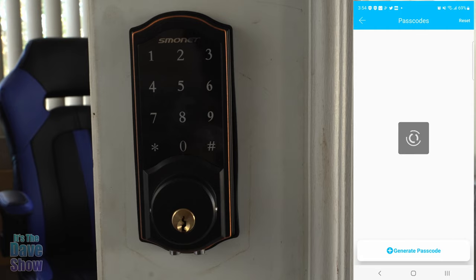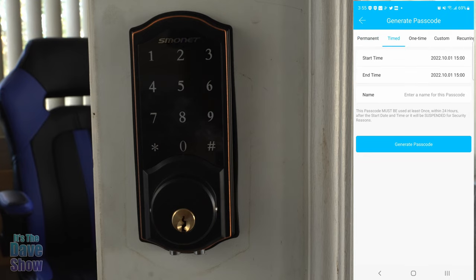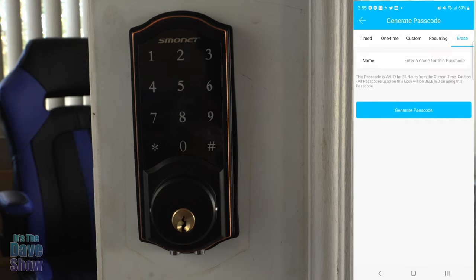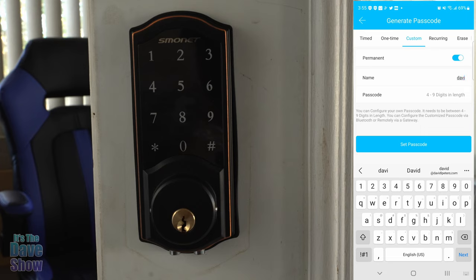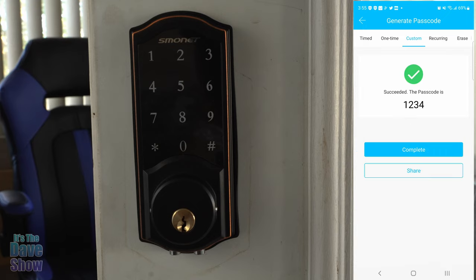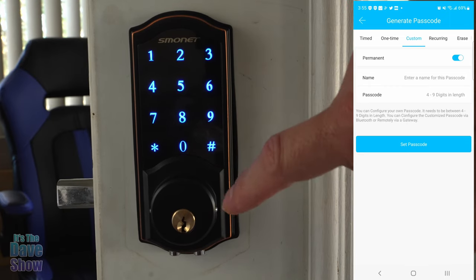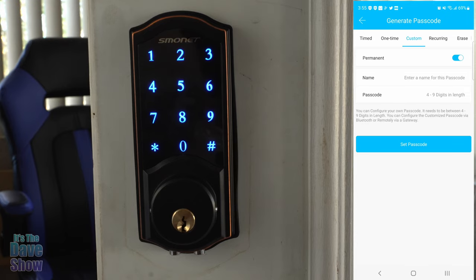To set passcodes, press the passcode button. If there's nothing in there, hit 'Generate Passcode' and you can see you can have it generate a permanent code or a timed one. If you want someone to use a code for 24 hours only, you can set that up. You can do a one-time code, a custom code, a reoccurring code, or erase a code. Let's do a custom code and make it permanent. Put in a name, put in a custom code — one, two, three, four — and set passcode. It's there, hit complete. Now come over to the keypad, lock it, then enter one, two, three, four and it unlocks. So you can set up your passcodes that way.